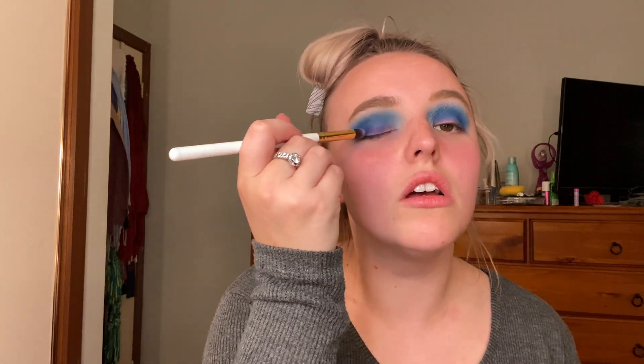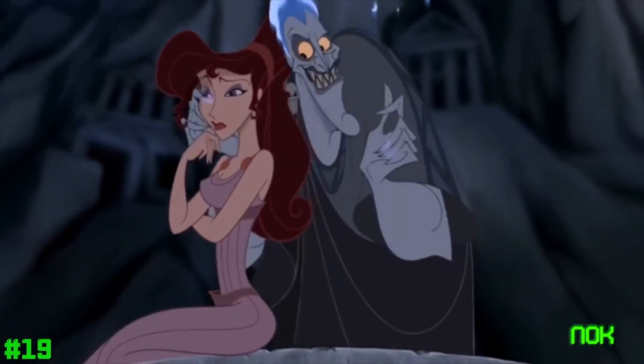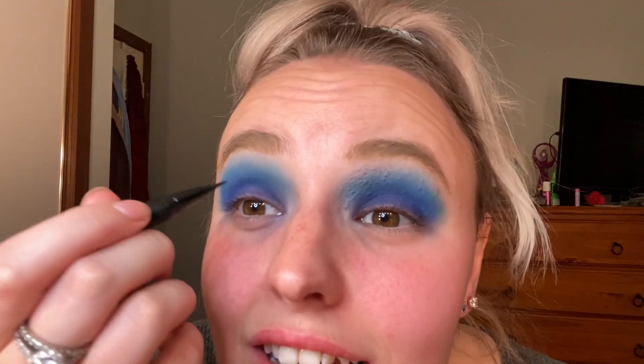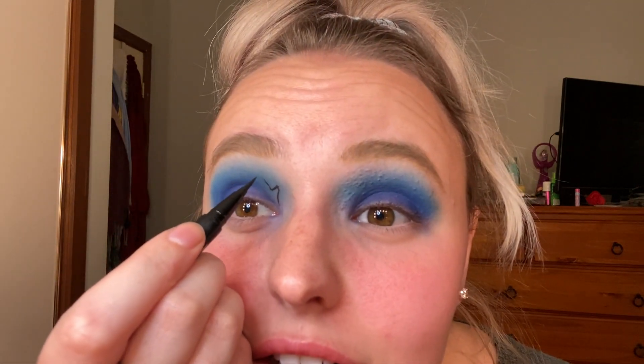Okay, now that that is super blue I'm going to use that darker blue from the bottom to do the lid. Now that it's super blue I'm going to use this tiny Stila liquid eyeliner in black and I'm going to draw some flames — let's hope I don't suck. Because I'm not great at drawing flames. The first one's not great. It's just way harder than I thought it was going to be.